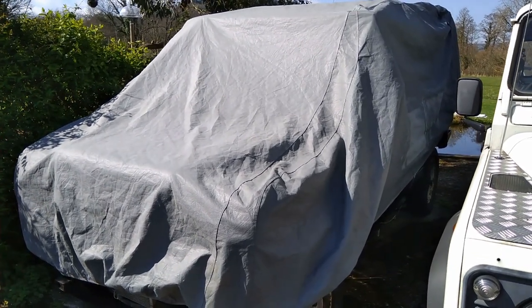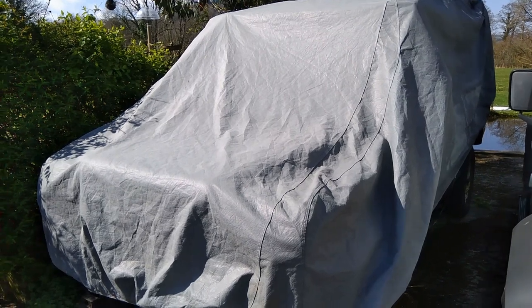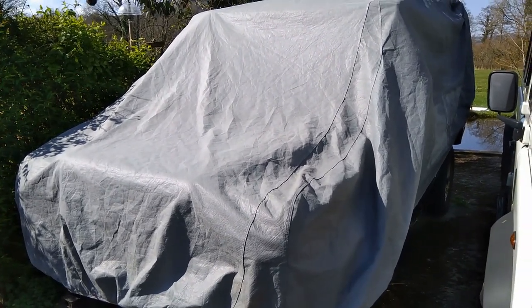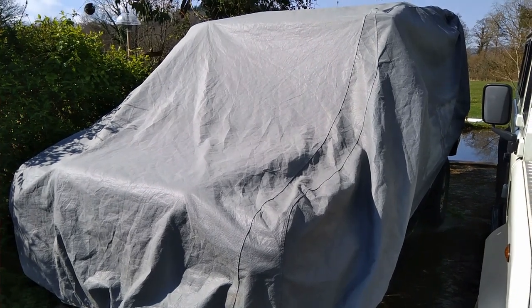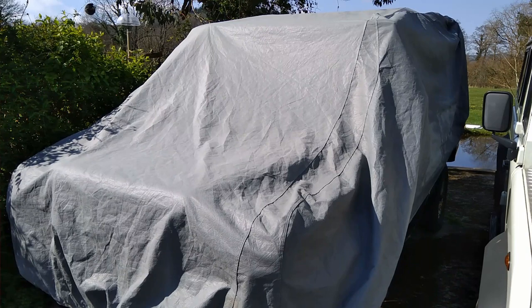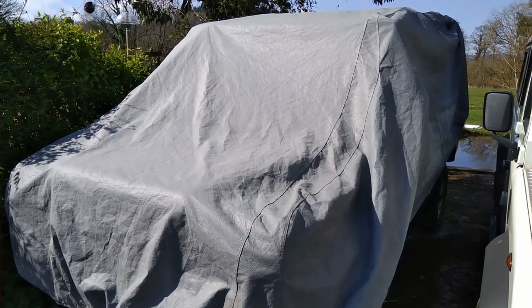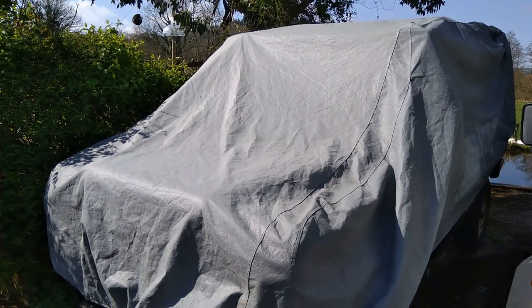Hi folks, we're at LR Workshop and this is an update video to my Stormforce cover review I did, which seems to be getting quite popular. I thought I'd do an update seeing as it's now been three and a half years and four winters on the cover. If you haven't seen that previous video, go and check it out now because it'll give you some more insight, but I just want to do an update to see how it's looking.